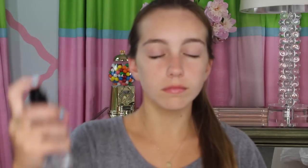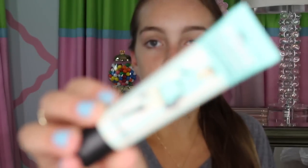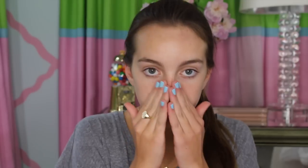So let's just get started. First I'm going to prime my face with the Smashbox Photo Finish Primer Water. And then I'm going to go in with the Porefessional from Benefit, and this is another primer. I'm just going to apply this to the places where I have pores that I want to disappear.